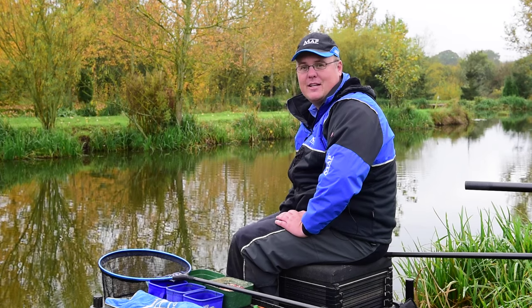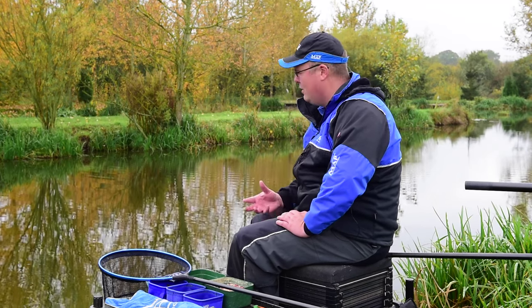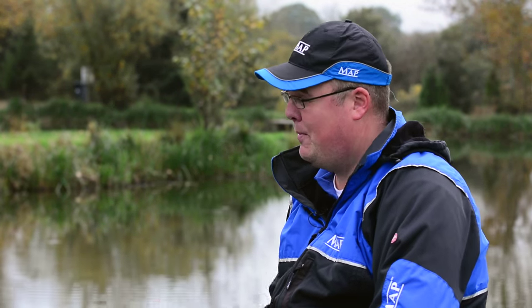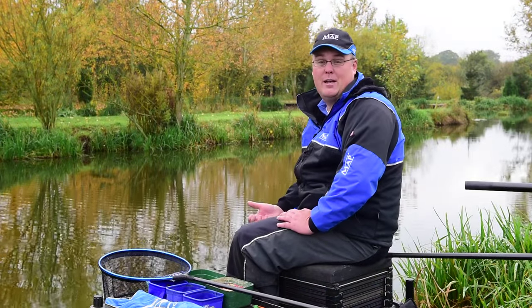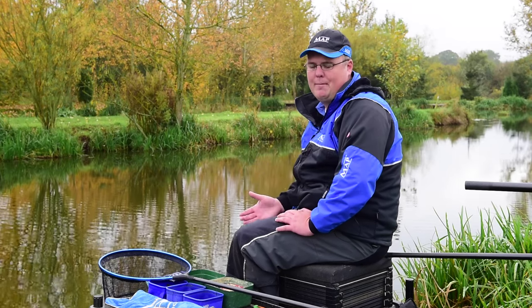Hi, my name is Jamie Hughes and we're here today at Tunnel Barn Farm. I'd like to run you through how I approach a typical commercial snake lake during the autumn and winter months. First, I'm going to run you through how I plumb up. I find it really important to be very accurate with my plumbing in order to be fishing in the right place and to show bites up as much as possible. Fish are notoriously shy in winter, so I need to be plumbed up correctly to make sure bites show up as quickly as they're happening.